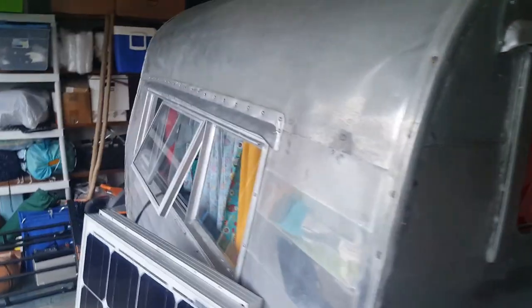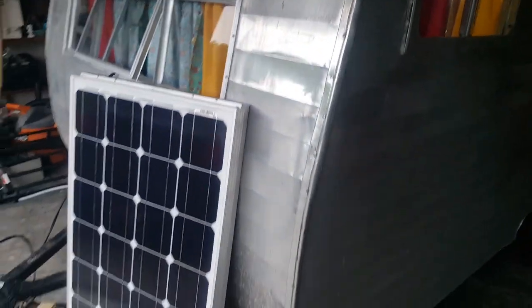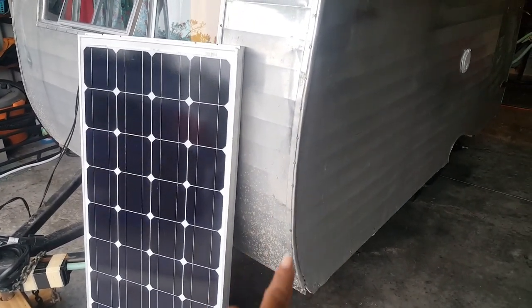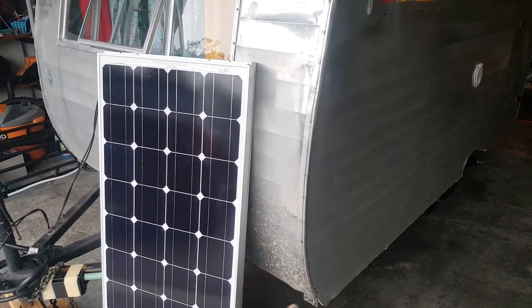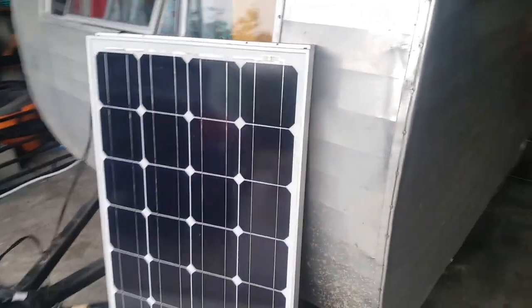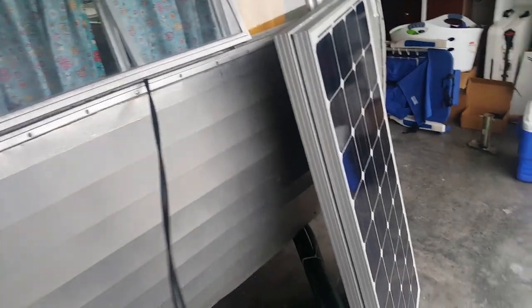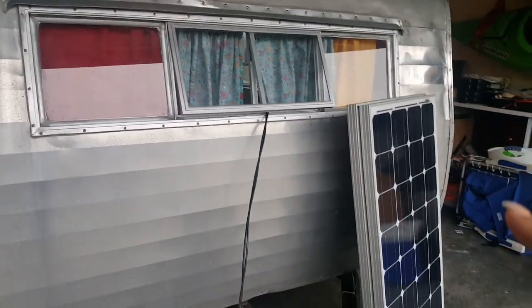Here are the front windows of the Scottie — excuse my messy garage. Those are our solar panels. You can see we've already taken this camper out; there's a lot of mud on the front. Right now our solar panels are hanging out of this window, because when we have the camper parked I like to take the solar panels and put them out in the driveway to keep the batteries charged.